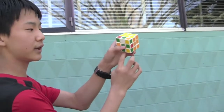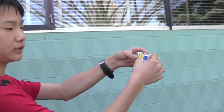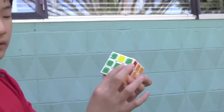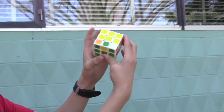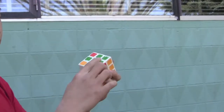Now do the algorithm with the right and bottom: F, L, D, L prime, D prime, and then F prime. When you have a horizontal line, make sure the line is horizontal — not vertical. If you do it vertically, it won't work. Do it horizontally and use the algorithm, and you should be done with the cross.